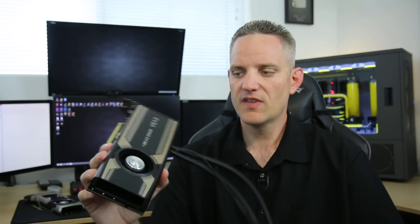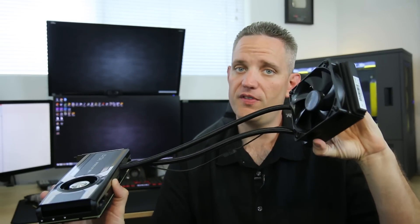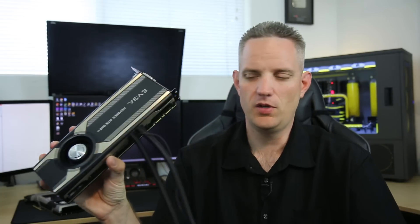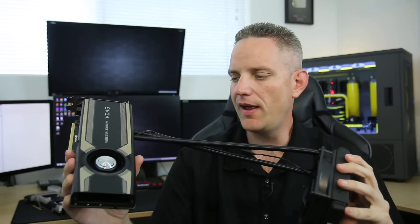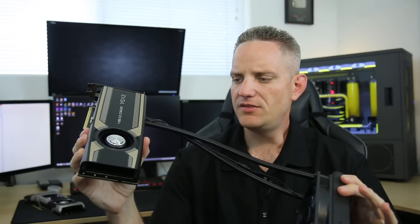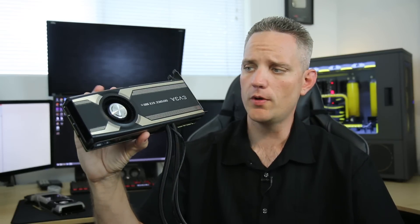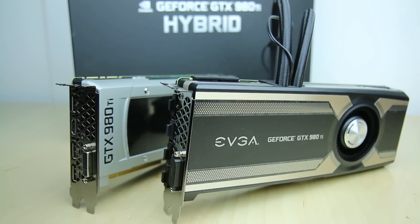The unfortunate thing is that when you control the fan via Precision, it actually turns this fan up and down, which is unnecessary — not the radiator fan. I was hoping you could maybe control that fan to get a little bit better cooling to the GPU, but then again, 50 degrees Celsius — you can't really complain about that. So once again, EVGA is the only brand for NVIDIA to offer us an all-in-one cooler design — available for the 980 and 980 Ti. They also have the ACX 2.0 cooler available for the 980 Ti, and they've got more stuff coming.